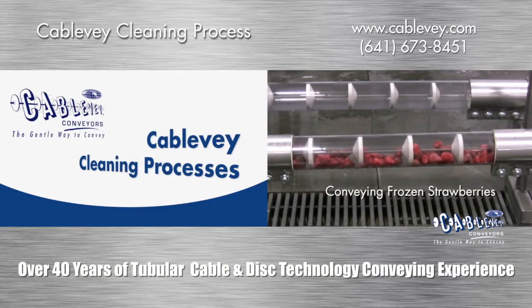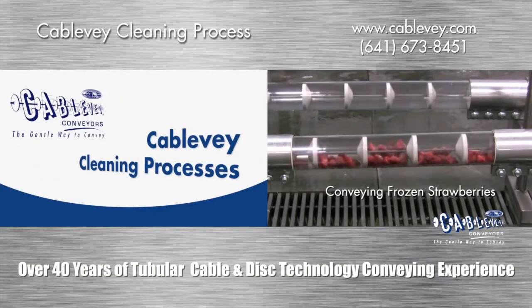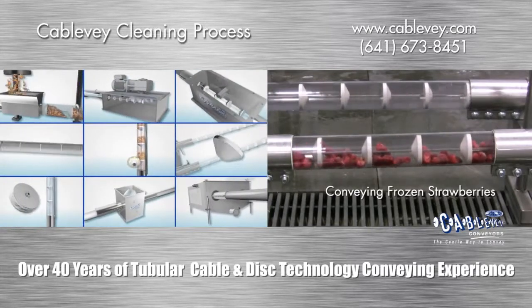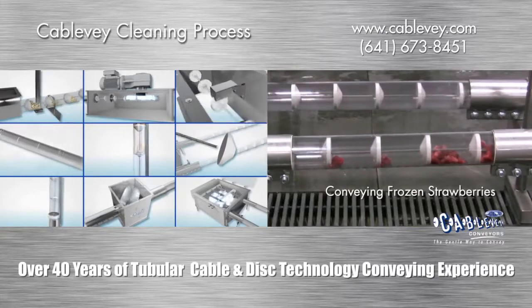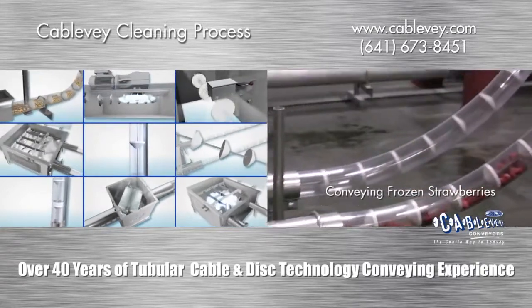Cablevay Conveyors has developed both dry and wet processes for cleaning our systems in place. With significant input from industry sources, we have improved standards to address sanitary concerns in food processing.